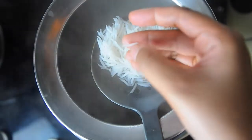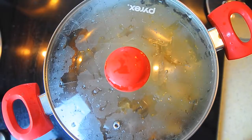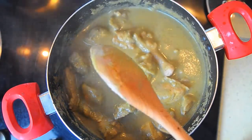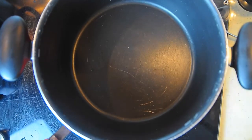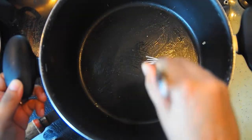As soon as the rice is 80 percent cooked, immediately drain the water. The chicken is also well cooked by now. Squeeze lime juice over the cooked chicken masala. Take a separate deep-bottomed pan and brush some ghee at the bottom.